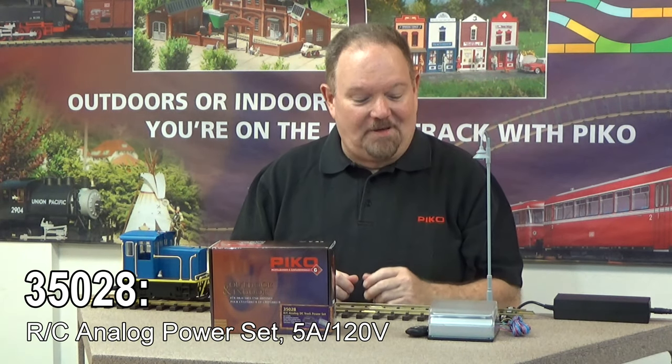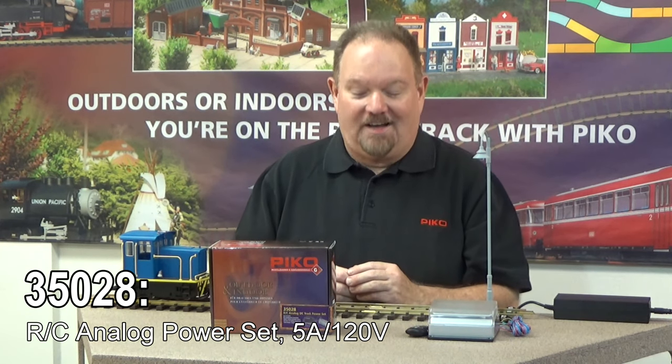We're talking today about the Pico RC system, and this is our new RC analog track power supply. For a lot of you, this may be a great, revolutionary way to run your trains — where you don't have to run back to the control panel and turn a knob to start, stop, and control your trains. You can do that wirelessly as you walk around your layout. Especially if you have a good-sized layout, that's a big feature.